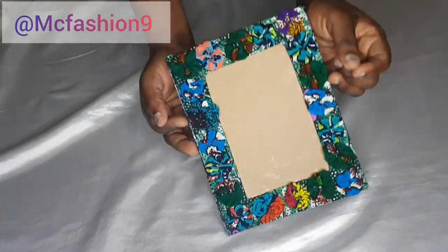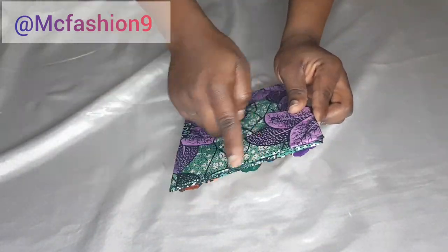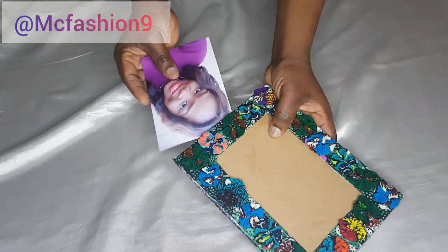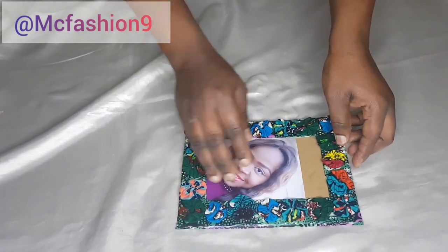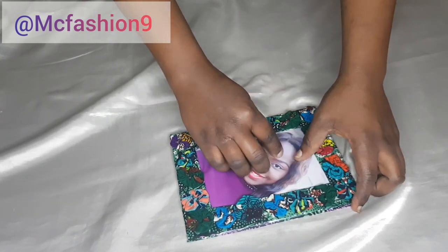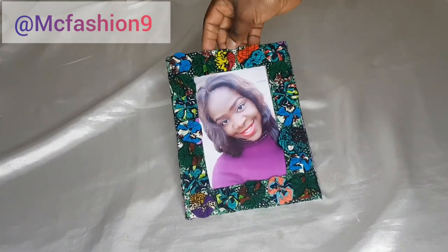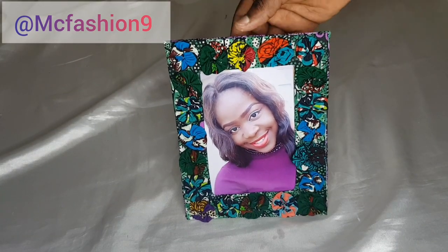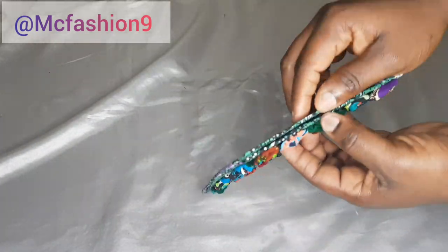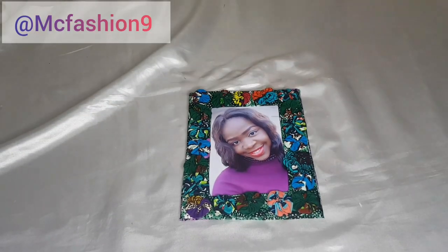I've now glued everything down — can you see how gorgeous this is? This is the back side, this is the front side, and this is the opening where we'll insert the photo. I grab my photo and insert it gently into the frame. Absolutely beautiful! Make sure you don't throw away those scrap fabrics — put them to good use. This is what we have — absolutely beautiful and gorgeous!